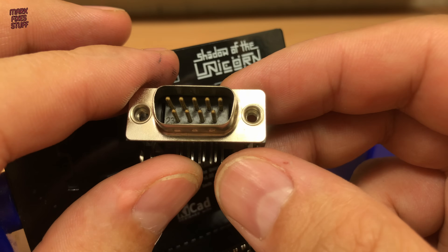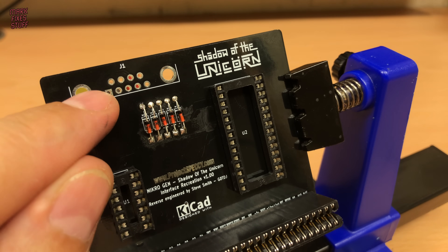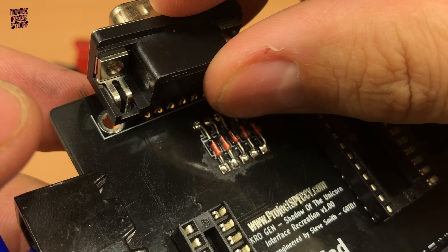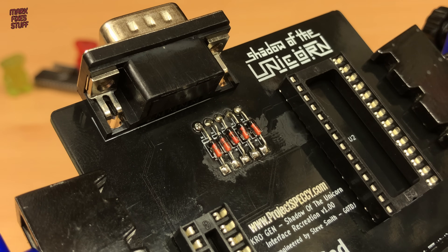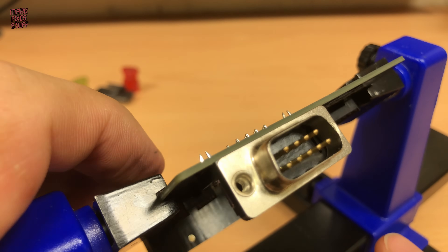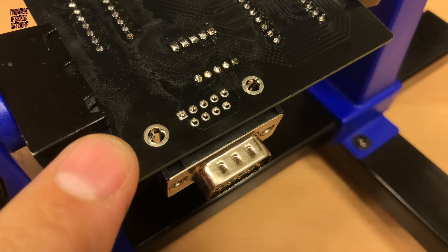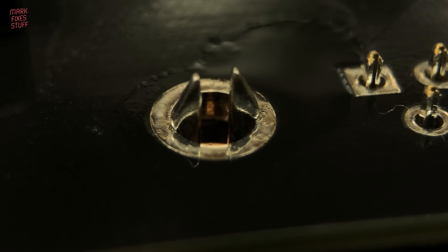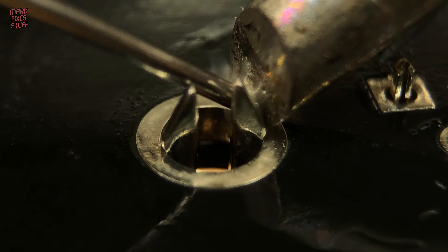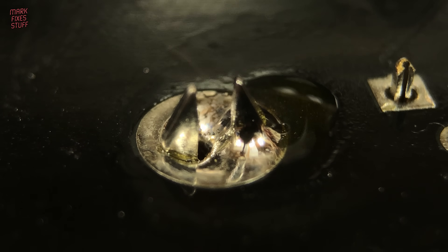Finally, we need to put the DB9 socket into the board. These have strong lugs and hold in place well. Ensuring that the socket is firmly installed, we solder the lugs first. I like to fill up the hole on the lugs because this gives structural support to the socket.